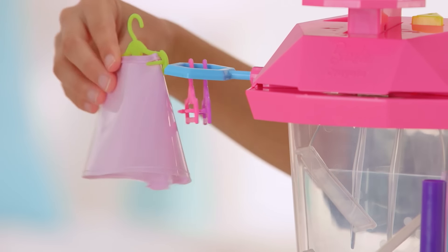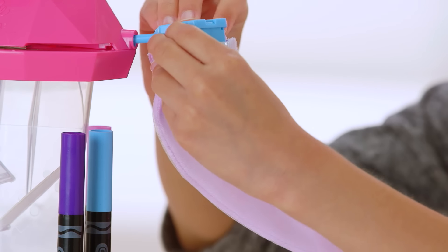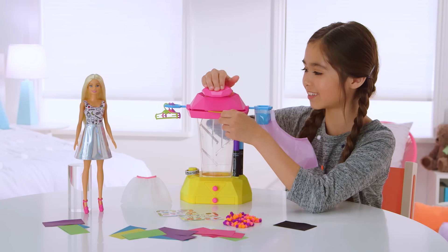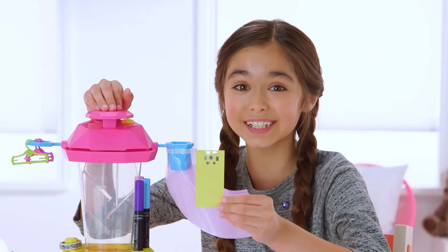Choose the skirt you want to design and place it around the confetti funnel. Slide in a sheet of paper and punch some confetti. Wow! That's so cool! Let's make more!